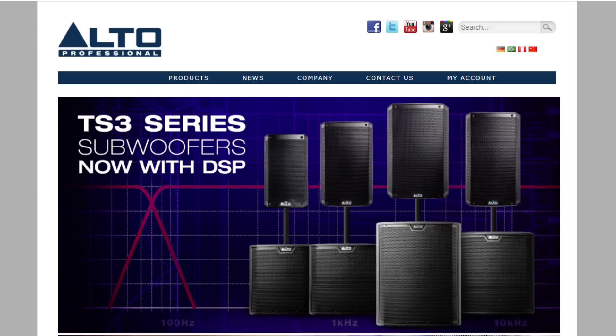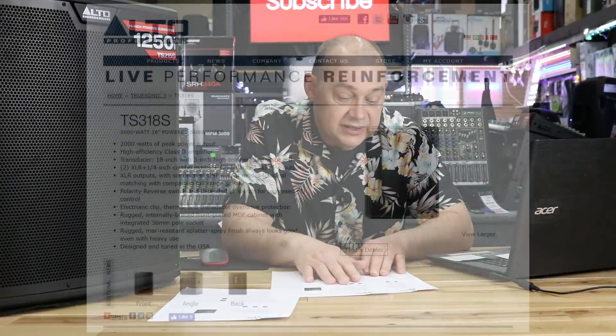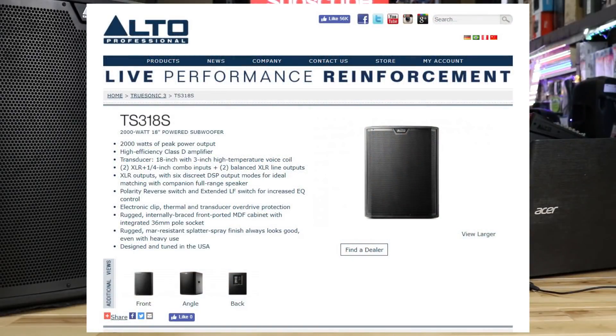We have an actual rollout schedule for the product, and in North America we're looking, starting from now, in the next couple of weeks rolling over into June, July. We're looking at the 15 and the 18 as being their primary launch pieces at 2,000 watts of peak power output, which is their 1,000 watt D-class power amp.